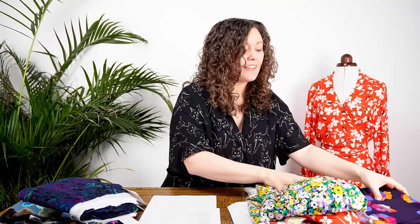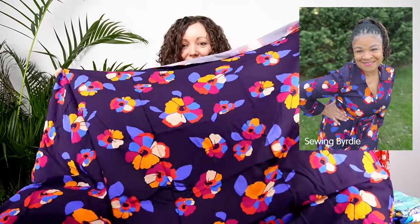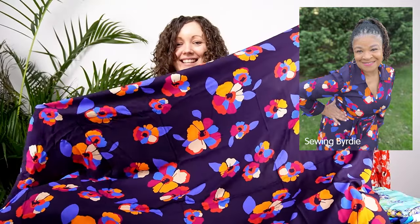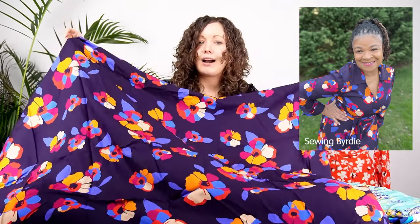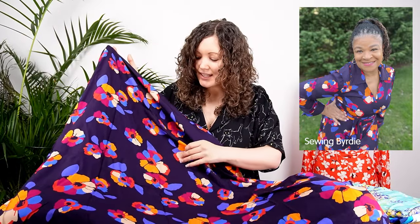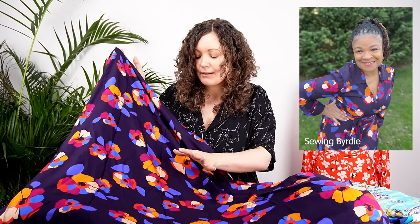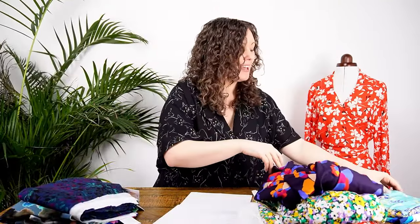The next one is called Proud Posey and it's a much larger scale print — a really fabulous design that has been so popular at Minerva already. It has a very deep, rich navy blue background with bright bold floral designs featuring magenta, cobalt blue, cream, and a mustardy rusty red. Absolutely stunning.